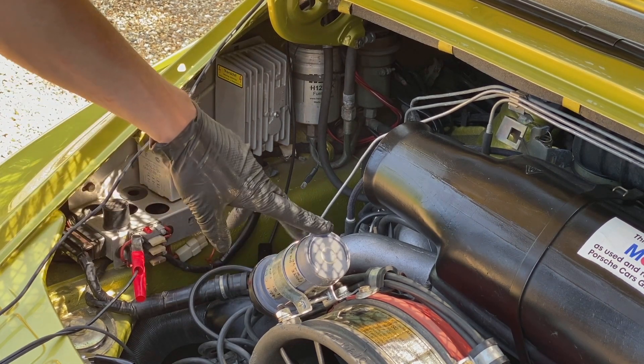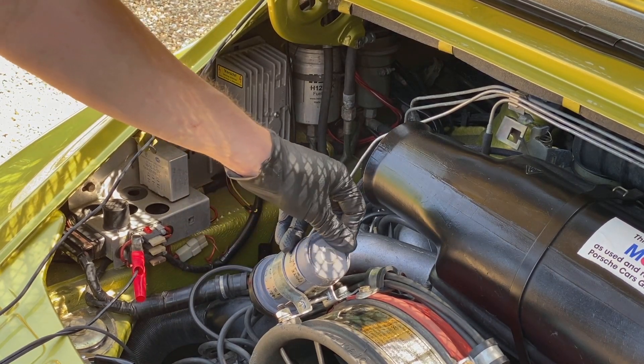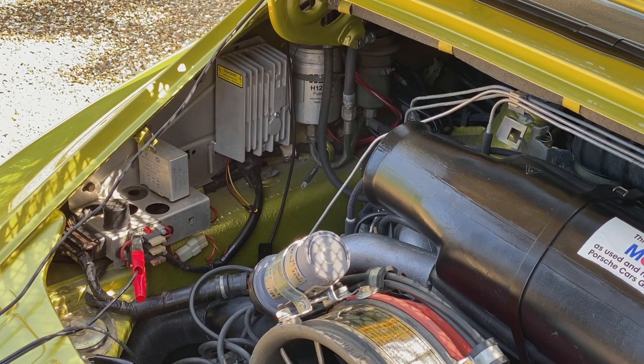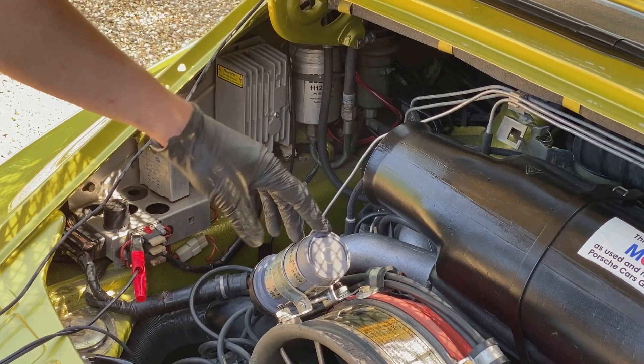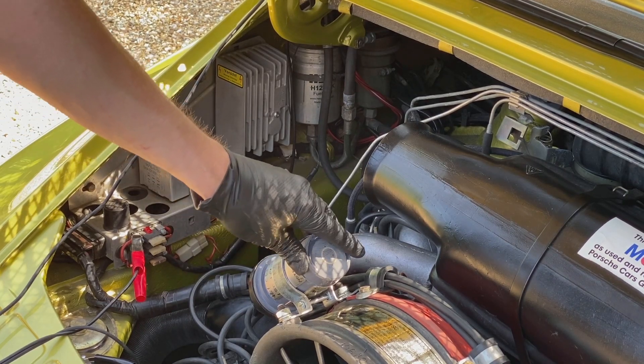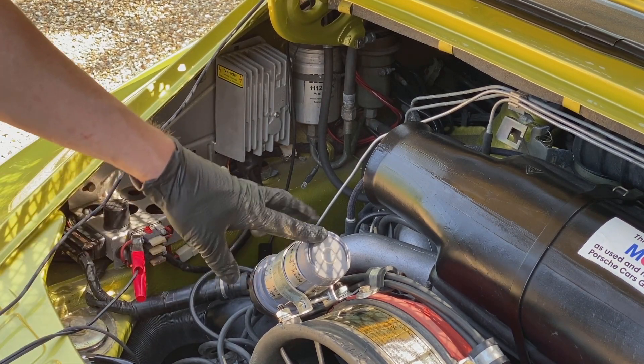You might also notice we're running one of our prototype new coils. We're really not happy about the quality of coils on the market, so these will hopefully be available in a few months. They're made from quality components, actually made by hand in the UK — we're just in testing with that.